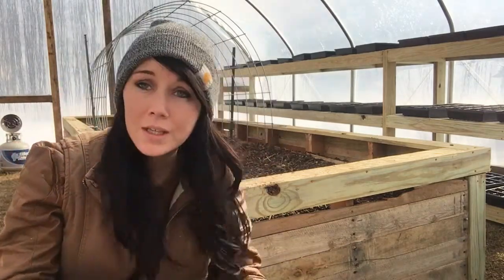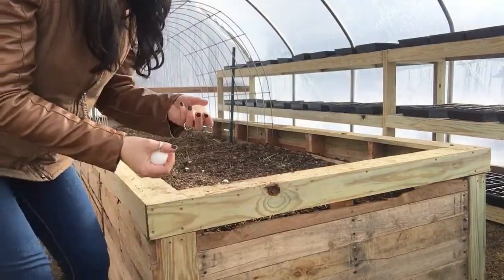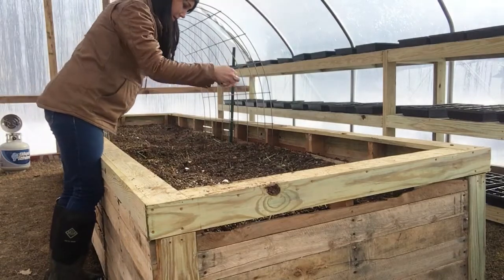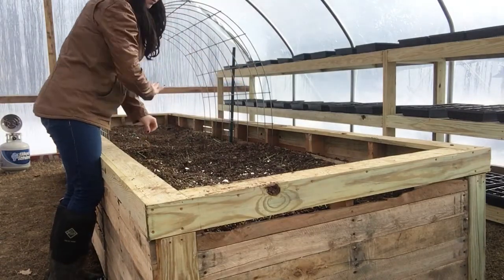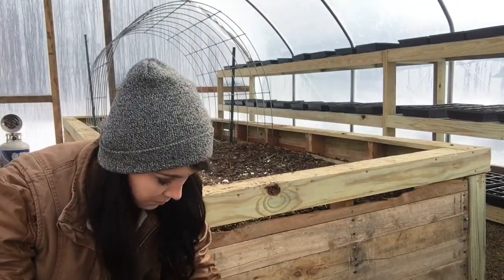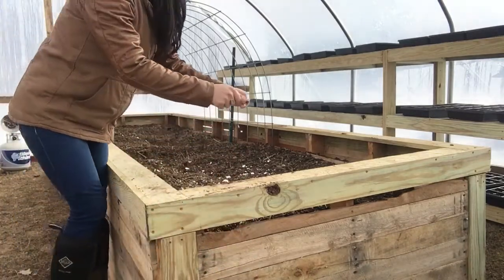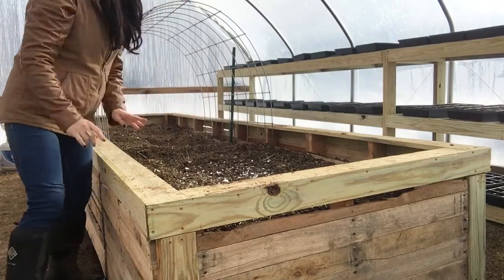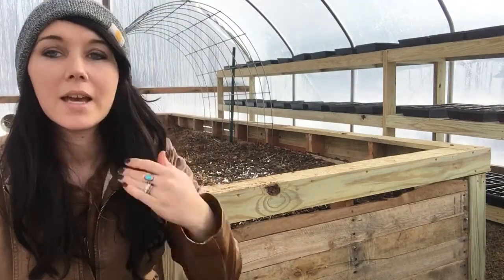I'm just going to be sprinkling eggshells in my raised bed today, just breaking them up and putting them all through the raised bed, and then I'll mix it in. When I plant my tomatoes and peppers they will be able to get what they need from the soil, so I'm gonna be mixing that up later.